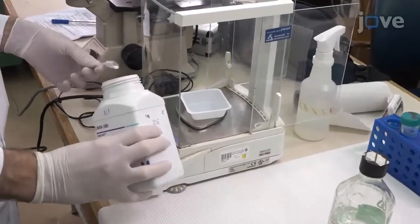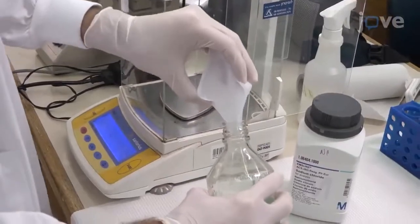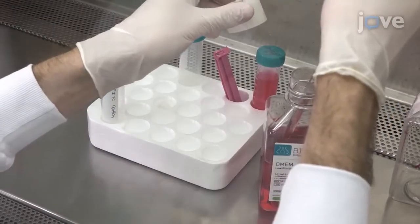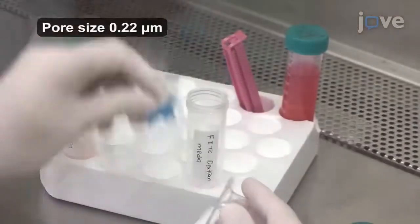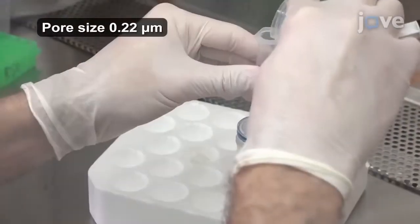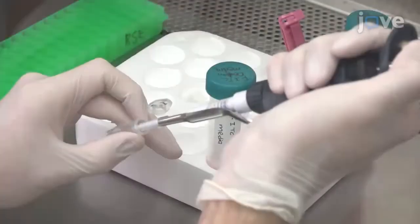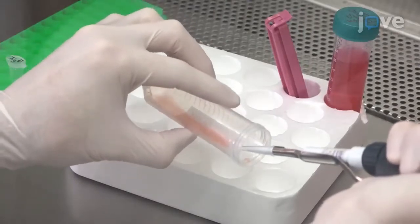To begin, prepare a stock solution of 20X Tyrode's buffer according to the TEX protocol. Next, mix 3mg of FITC-dextran powder with 3mL of culture media. Filter the dissolved FITC-dextran with a cellulose acetate syringe filter unit. Then add mouse IgE to a concentration of 1mcg per milliliter.